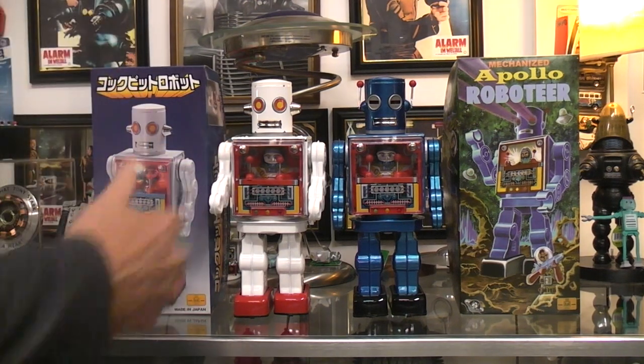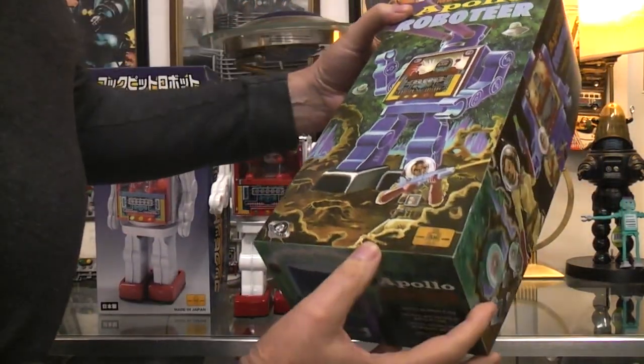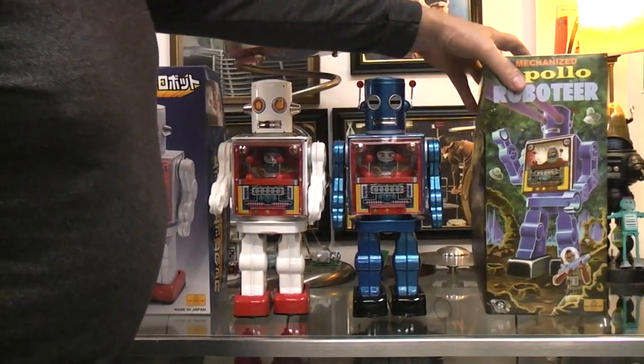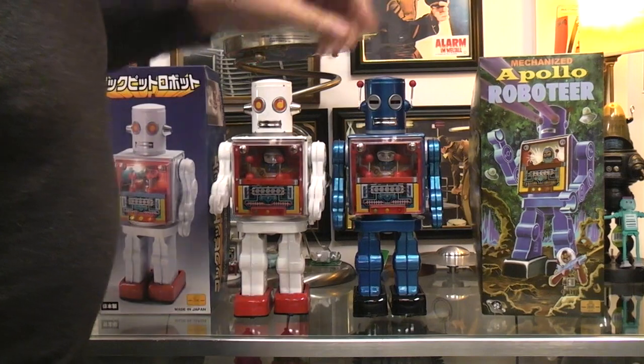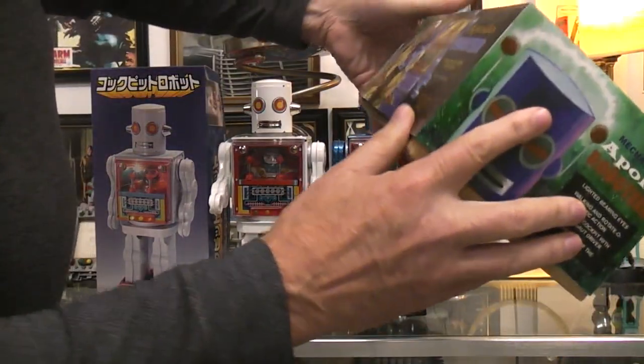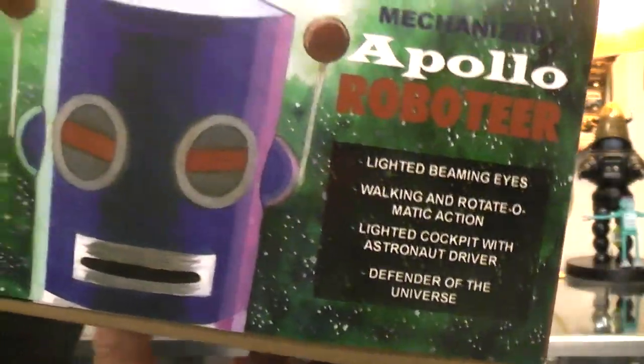I think I bought these and just let it go with that. Now this particular one was a collaboration with Metal House and Robot Island. I just stuck some batteries in it and it seemed to be running, but the only thing it's not doing is it's not beaming the eyes. I think on here somewhere — lighted beaming eyes.